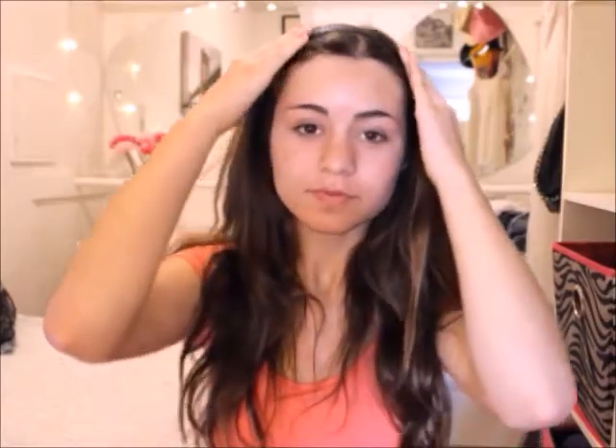First I'm just going to be taking a headband and using this to pull my hair out of my face. Now I'm just going to be taking the Maybelline Baby Skin Pore Eraser and putting this all over my pores just to make my skin even and nice.